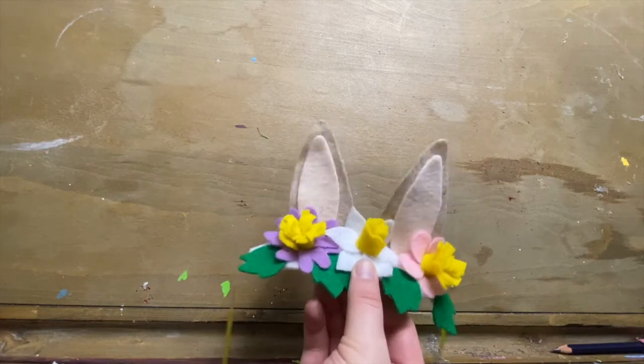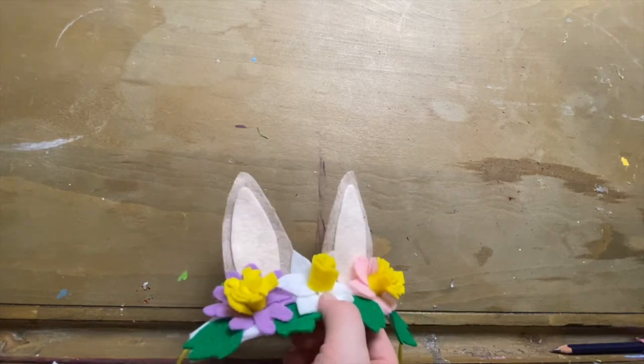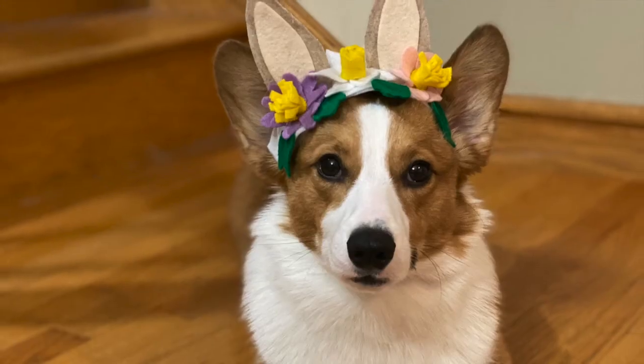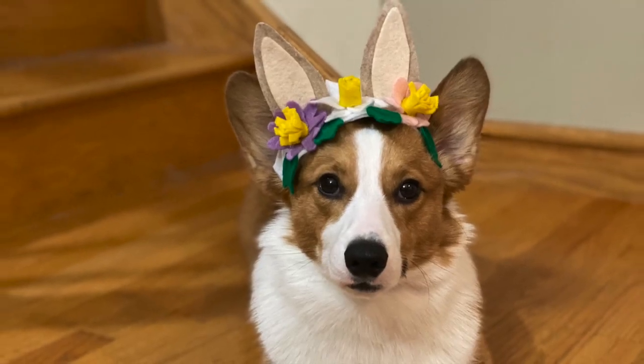These are great for kids, grown-ups, whoever feels like rocking some bunny ears. I put mine on my dog — he seemed to like it. Hope you guys enjoyed it. Have a good one and we'll see you next time. Bye-bye.